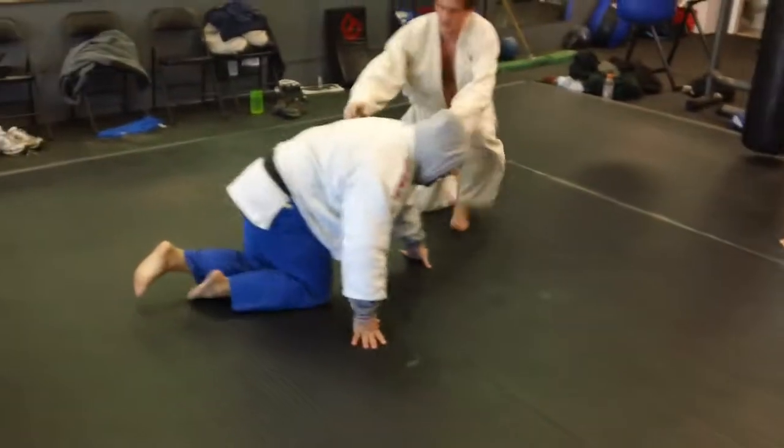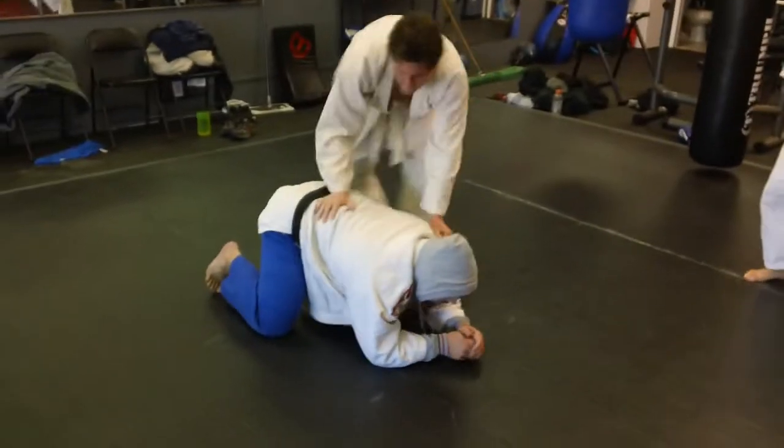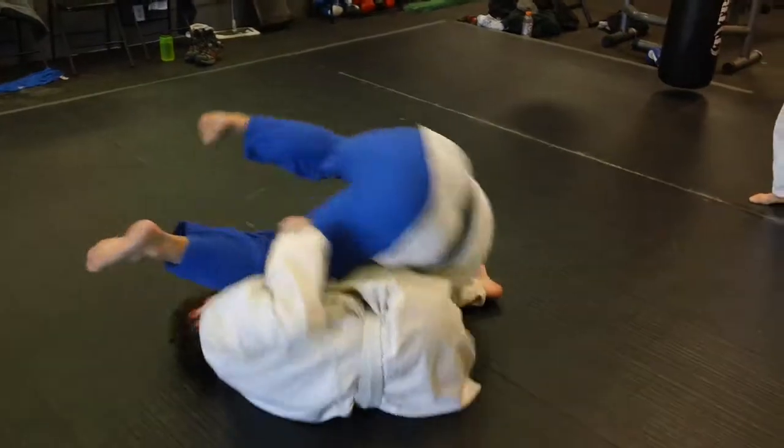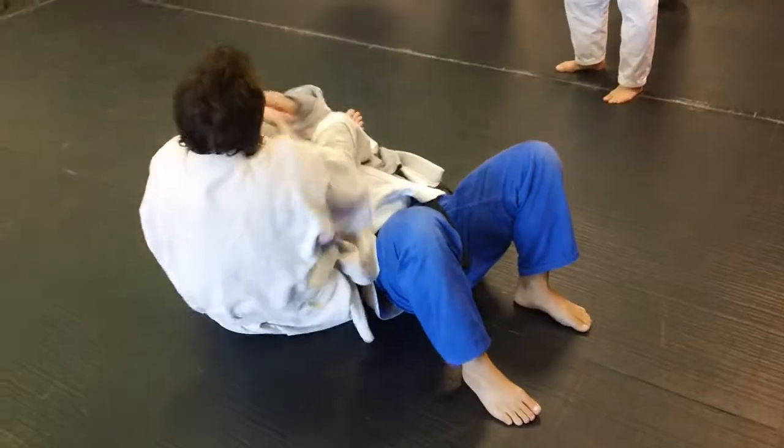As Jake just showed, you can also do a hip roll juji gatame, but it's usually done with a head roll version. Bob's working it — he grabs, he rolls him over, see how he's grabbing over, and he controls.